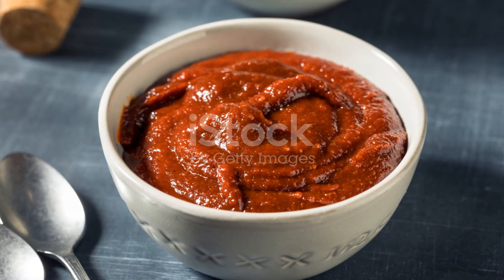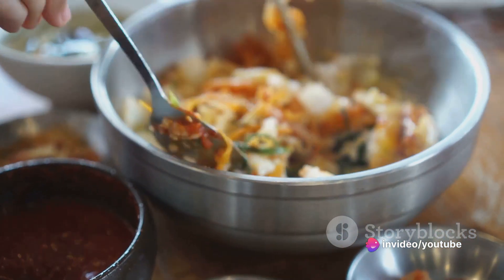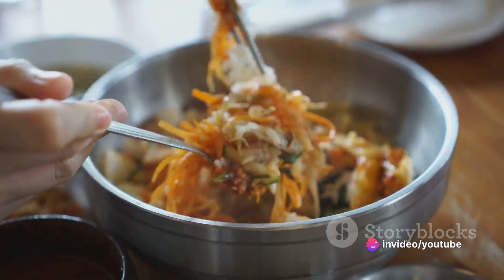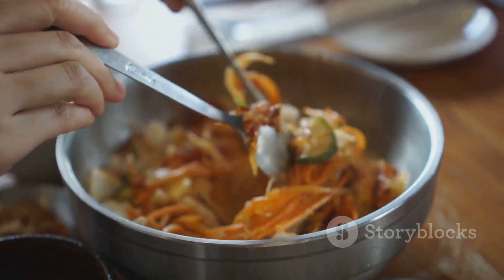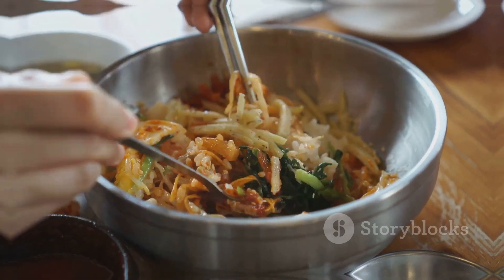Next, you need the star of the show: Gochujang. This Korean red chili paste is what gives our noodles that distinctive fiery kick and deep umami flavor. Other ingredients include soy sauce, sugar, garlic, sesame oil, and scallions for garnish.